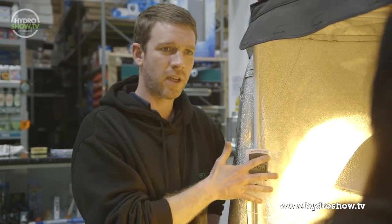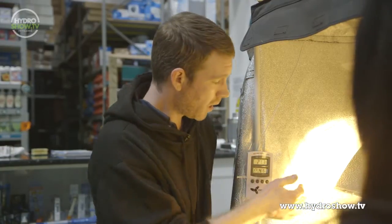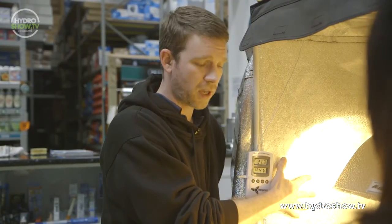What we've done is we've made the classic mistake that a lot of growers make by putting our temperature gauge on the wall. As a grower, I'm not particularly interested in what temperature my wall is at.